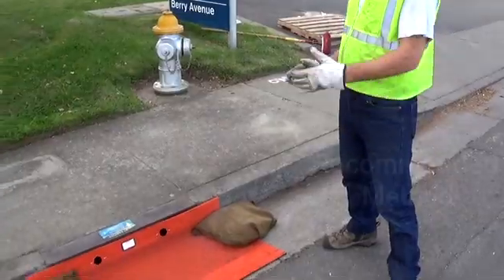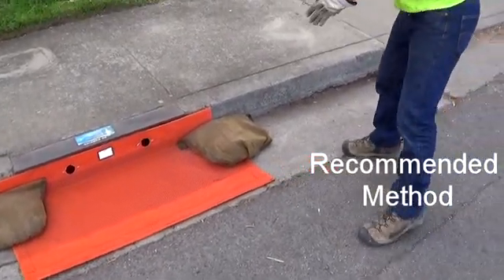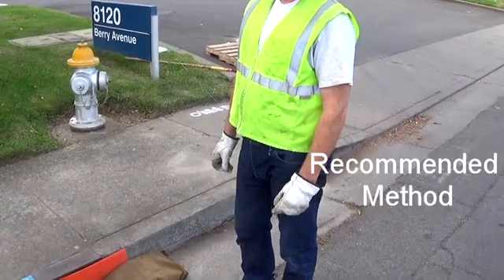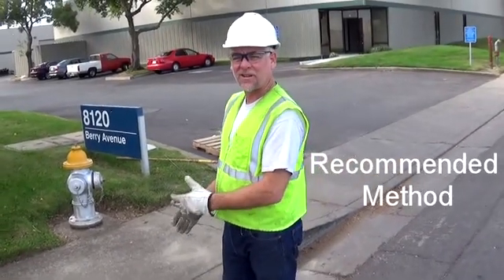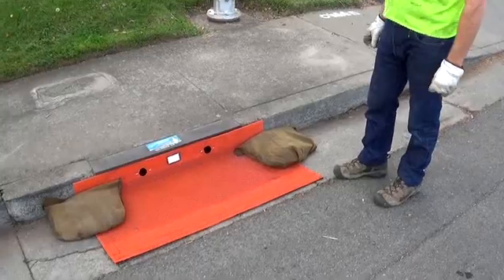Your Combo Guard is now installed with the gravel bags in place, because it gives you some additional sedimentation deposit upstream of the Combo Guard unit. In high traffic areas, those bags are going to be subject to getting wiped out by vehicle traffic, and you would want to avoid those. But whenever you can use them, they're recommended.